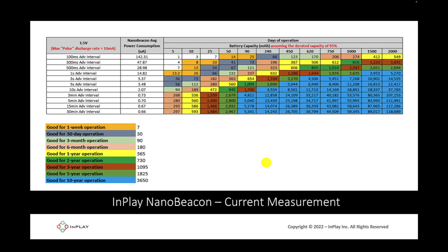Here's a table showing what you can expect in terms of battery life based on the advertising interval and battery capacity when using the IN100. The table references a 1.5 volt battery with a max pulse discharge rate greater than 10 milliamps. The fields are color coded based on battery life achievable. The blue area represents use cases where you can achieve 10 plus years of battery life — using a battery with a capacity as low as 90 milliamp hours with an advertising interval of 3 minutes or greater.